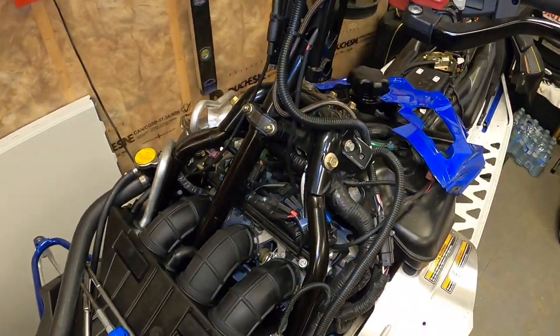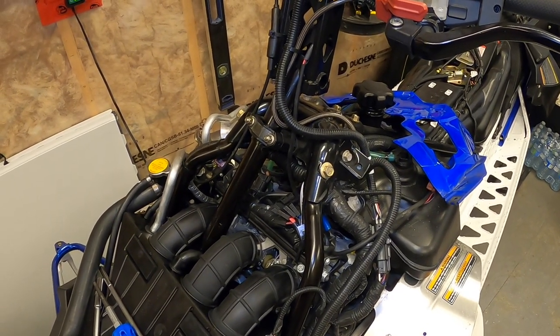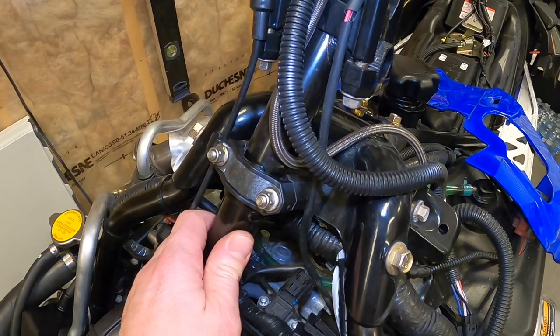Yamaha riders, Biker Mike here, back in the Biker Mike shop. Thought I'd make a video on this little repair I made to my Viper — I fixed up the steering post bracket to take up all the slop that was in it.